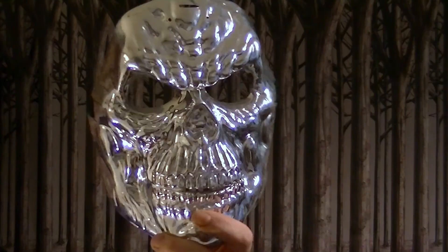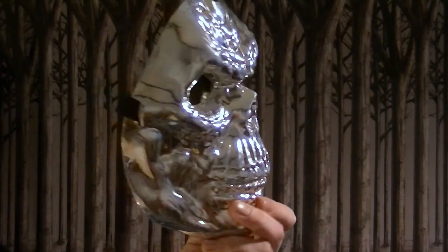I have two ideas that I've used in the past. The first is a simple way of making some great looking zombie prosthetics. I picked up this skull mask in my local pound shop and used this as a negative mould, building up layers of liquid latex inside round the eyes and mouth.